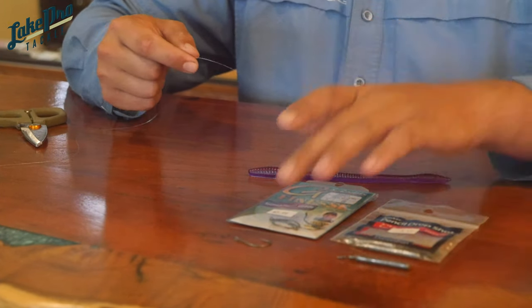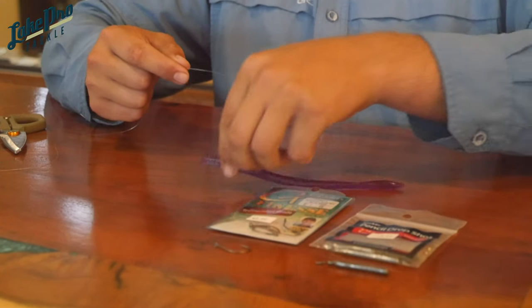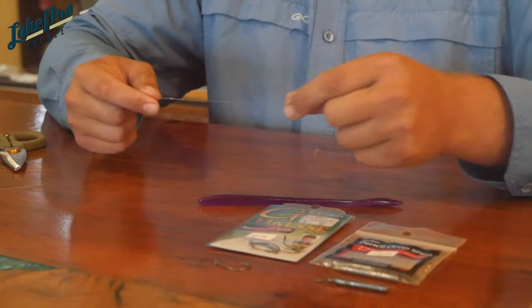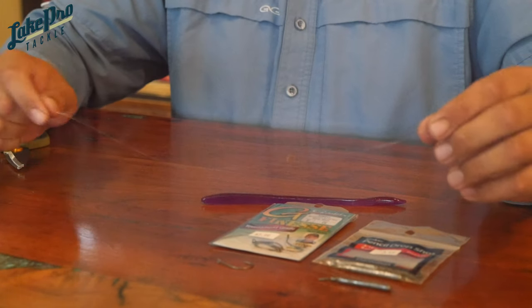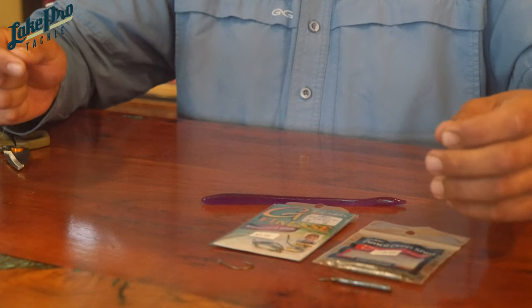There are three main components of a drop shot: your hook, your weight, and your soft plastic worm or whatever type of bait you're going to be rigging on it. The first thing you've got to do is take into consideration how much leader you want — how far you want between your hook and your weight.